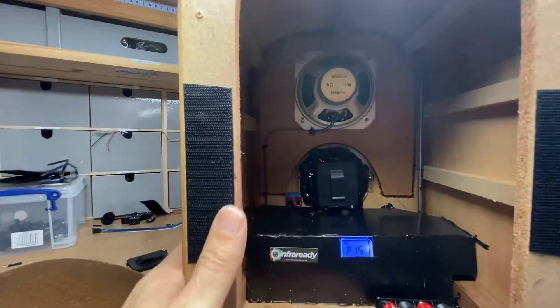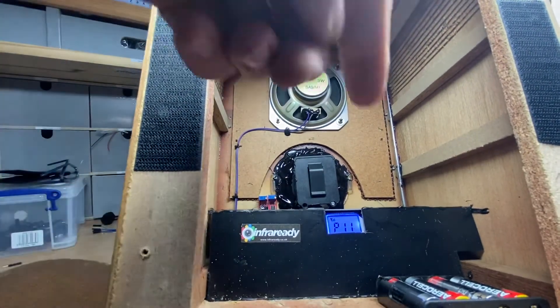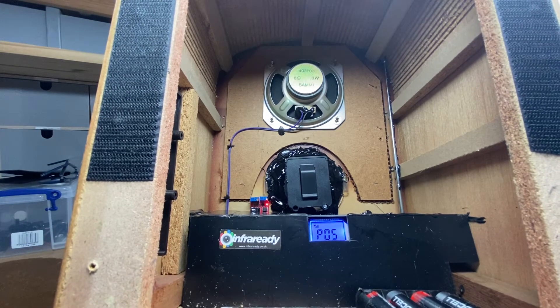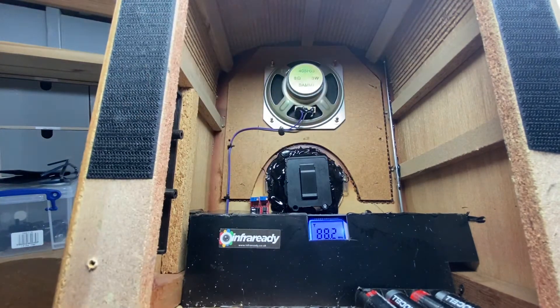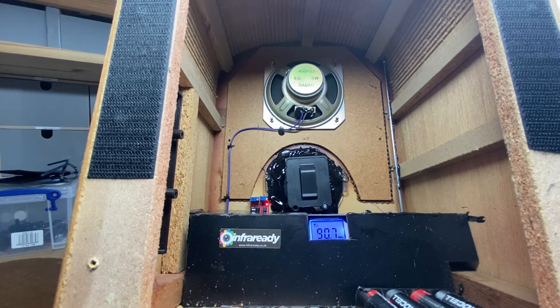I'll just turn the box down. You'll see that this is reverse stepping through all the stored channels at the minute. I mentioned the green button on the front — if I press and hold that for a second you'll see it beginning to circle the display, and when I let it go it will search the whole FM frequency band and store stations along the way.